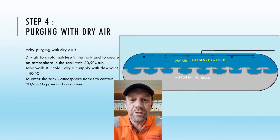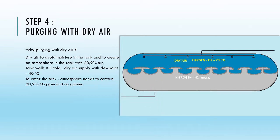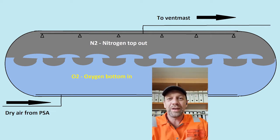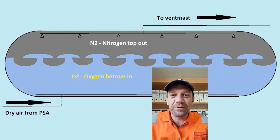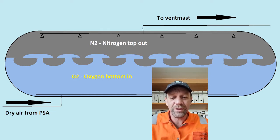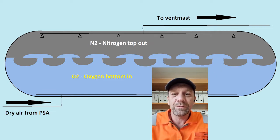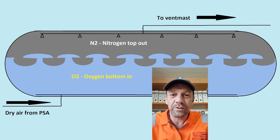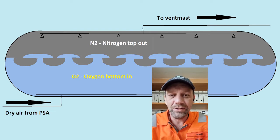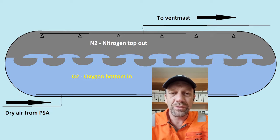After all gas measurements confirm LEL is zero across all tanks, we start supplying dry air. We use the same PSA unit, but this time we don't use the nitrogen function — just the air dryer — and we supply dry air. The rate will be much higher: 1800 cubic meters per hour. The dew point will be low, minus 25 degrees Celsius, because we still don't want any condensation or water in the tank. Oxygen must reach 20.9% in the tank.